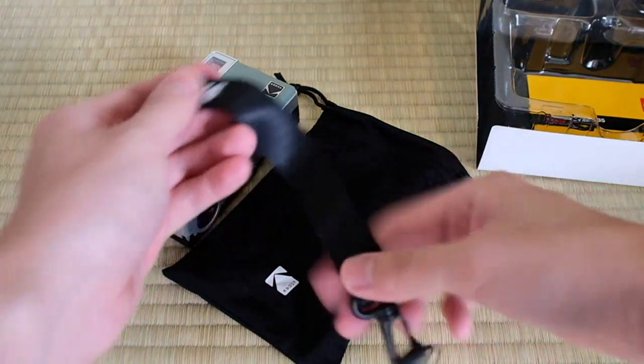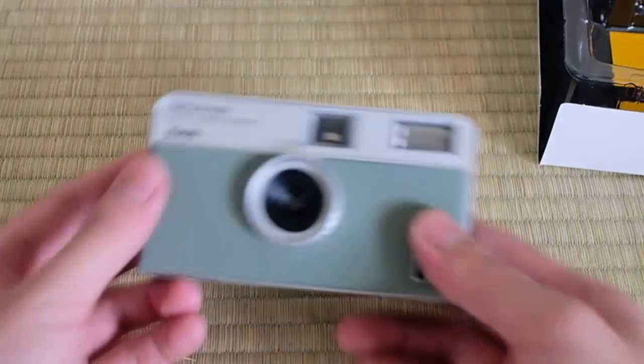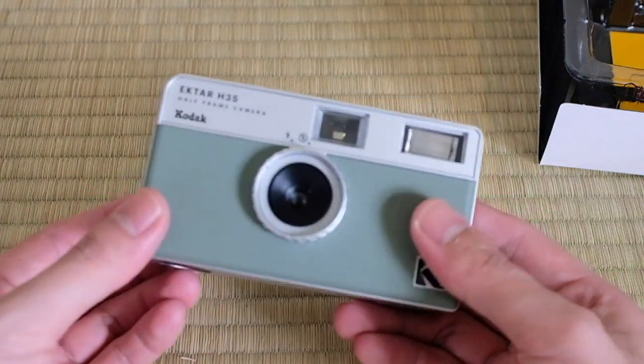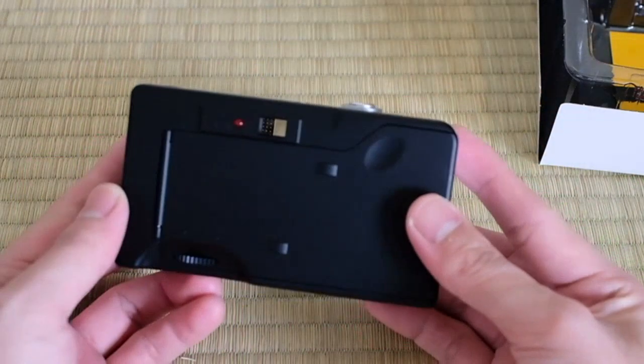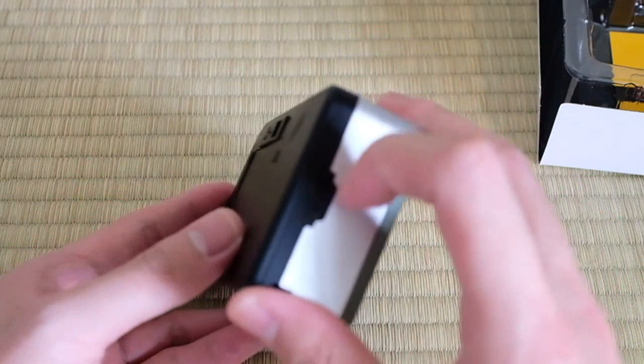What I love about the Kodak Ektar H35 is that it is reusable. I can simply load a new roll of film and keep using the camera for as long as I want. This makes it a cost-effective option compared to disposable cameras.